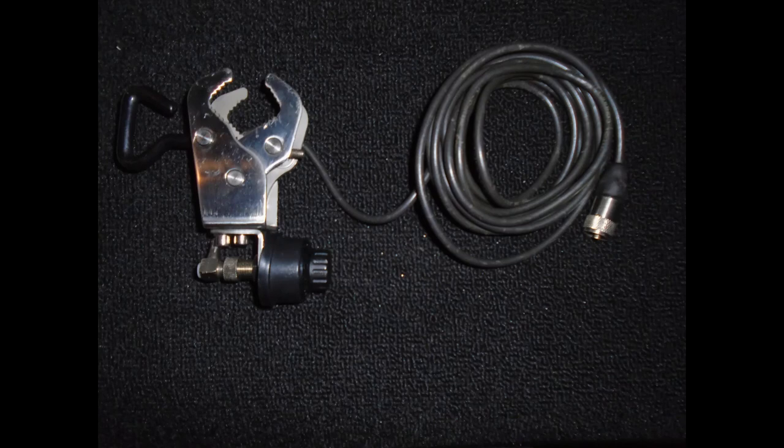When out in the field, this antenna can be mounted to a stainless steel quick clamp claw. No grounding is required for this antenna. Therefore, the quick clamp claw can be fixed to a timber picnic bench if required.